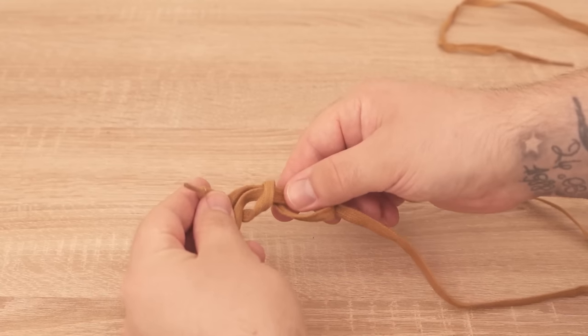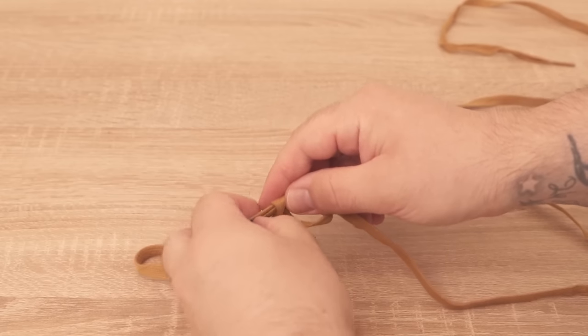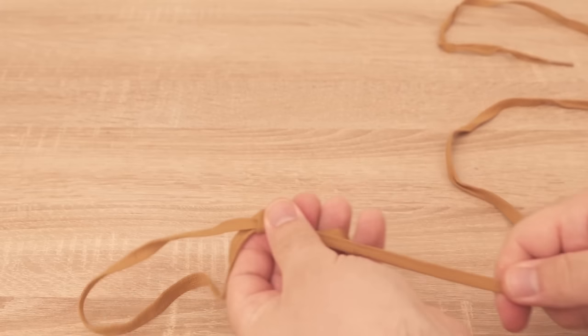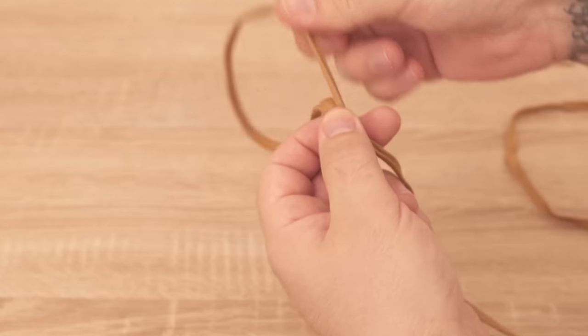This creates a small loop here, and we now put our end of the lace through this and pull the whole thing tight. Because now you have made a loop knot. The advantage of this loop knot is that you can either make it bigger or smaller, and that's really important for our next process.